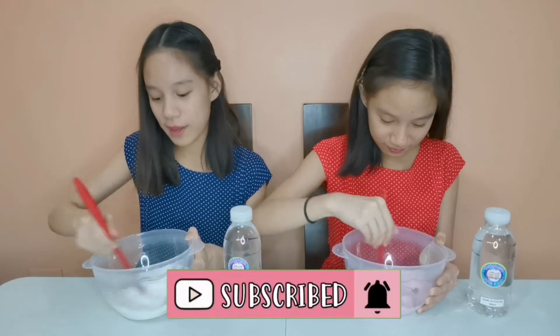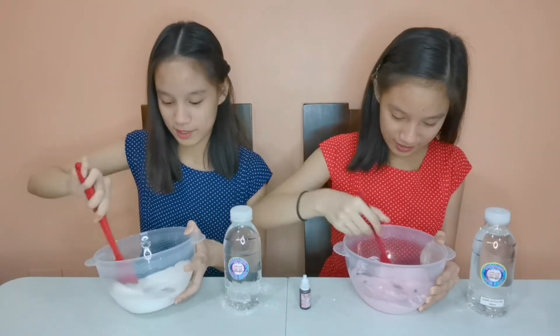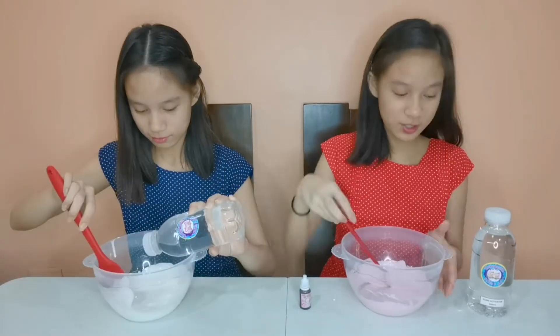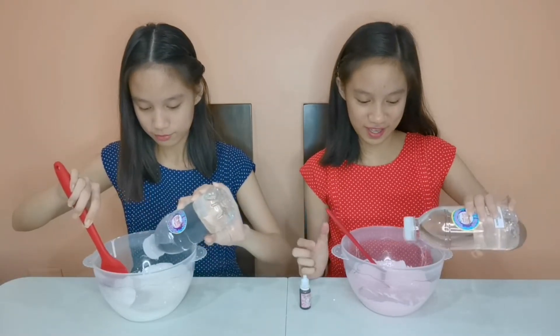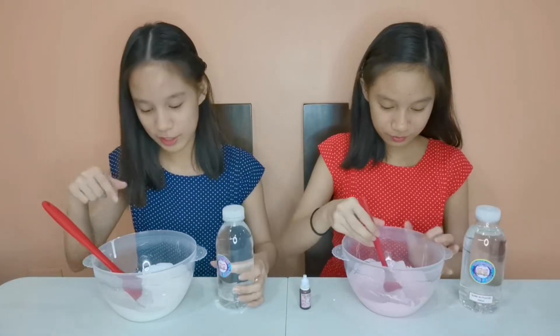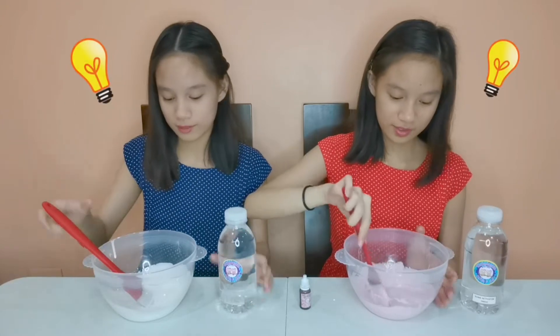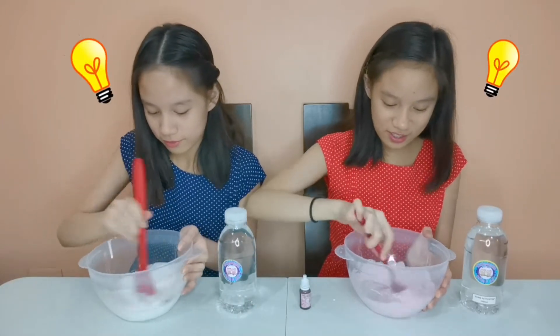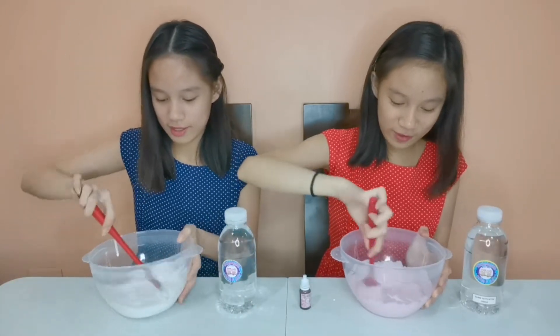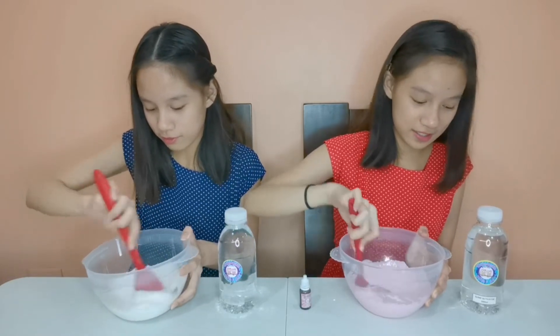I'm just going to be activating my slime until it forms. It's so easy to activate with our TwinTastic 4XM Activator! There's activator coming out of this container because we poked a hole — it makes it much easier to add! So if you have a TwinTastic 500ml activator, you can also use this strategy!